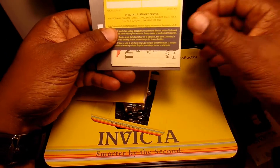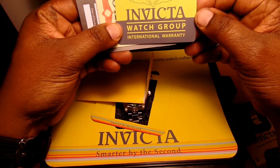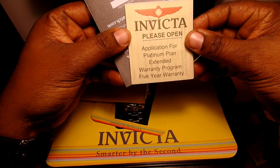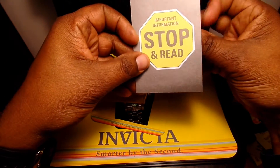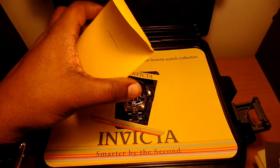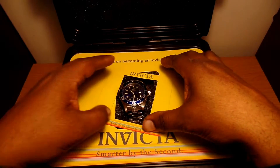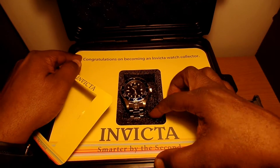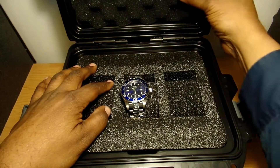You have your instruction manual, the Invicta Watch Group international warranty, an application for the Platinum Plan extended warranty program — a five-year warranty — and finally an important stop-and-read document with more warranty information. I always register mine just in case I have a problem with my watch so I can send it back in and they'll take care of it. So far I've been lucky — no problems.